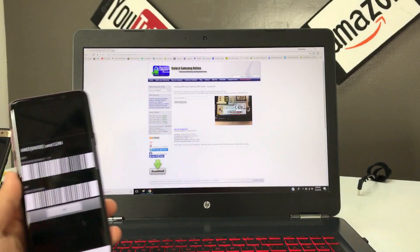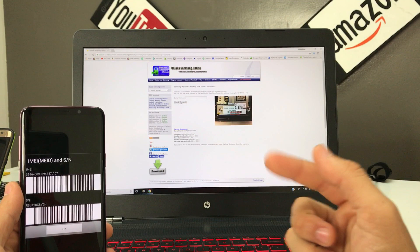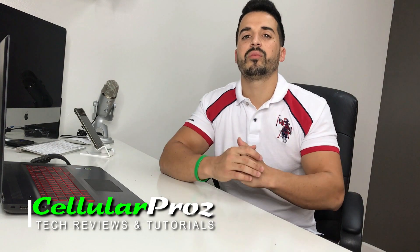And that is how to check your warranty status on it. That's it for this video. I hope you enjoyed the video and I hope it helped you out. If it did, please give it a like — it really helps the channel a lot. So that's it for now. I'll see you around in the next video. And as always, peace. Ciao.